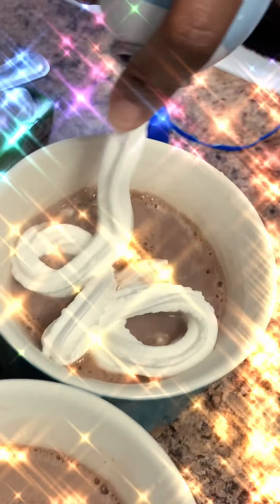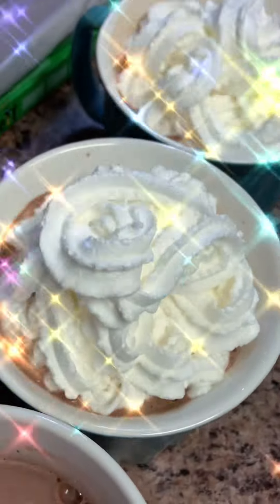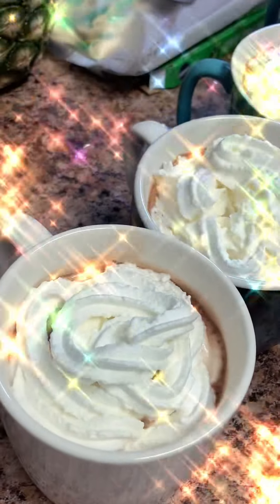Look how pretty they came out — I was like yes, my inner child was so excited. Everybody got whipped cream, including me. I'm not really a big whipped cream fan — I feel like it's too much going on. But I wanted to enjoy it with the kids and feel like a kid. So I put whipped cream on everybody's cocoa. My cup is the last one with the salted caramel.